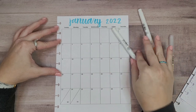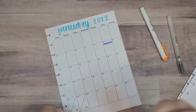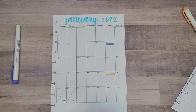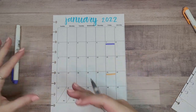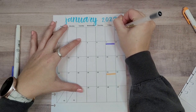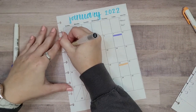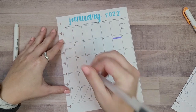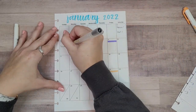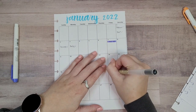I have this calendar and what I'm going to do is get some mild liners — I'll just grab these two colors — and I'm going to highlight the days that I get paid. There's one payday for January and then here's the next payday for January. Some of these bills were already paid with my other paycheck, so I'm just going to write those in and then check them off. These paydays are right here.